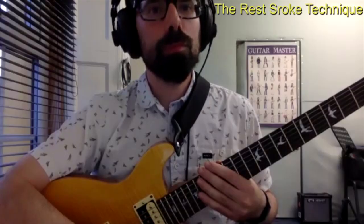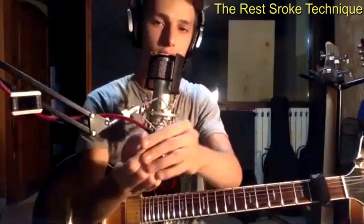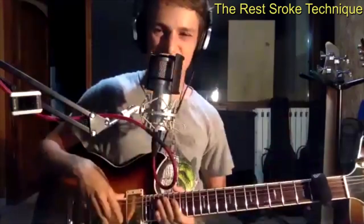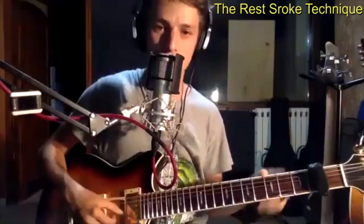You need to have short nails for that I think, because if you have a longer nail than the others you kind of get stuck in the strings, and it's not comfortable to play if your nails are too long.